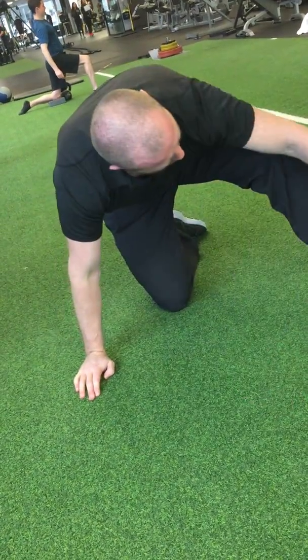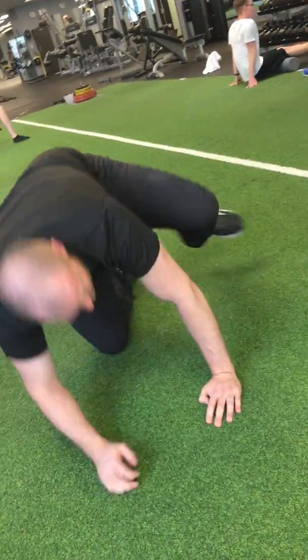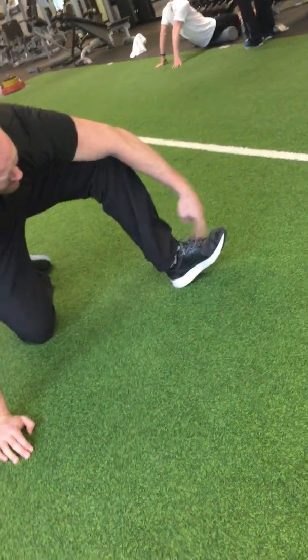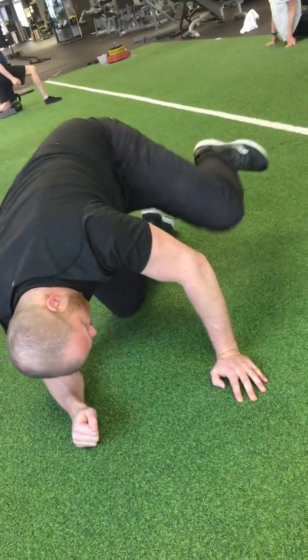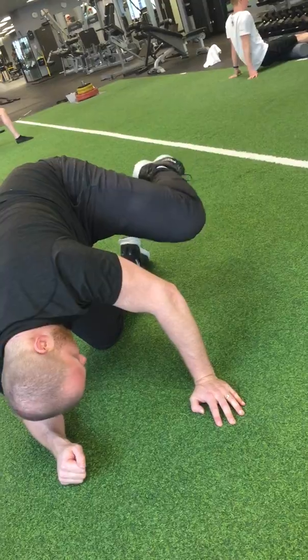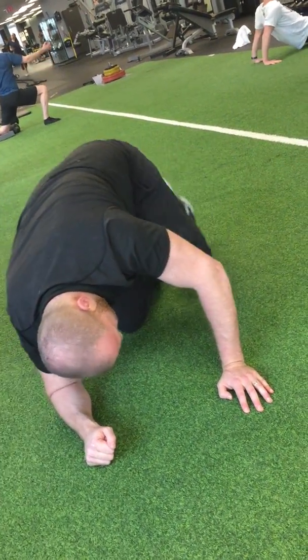Make sure you keep your foot pointing towards your shin, not pointing away. The foot pointing towards the shin, not pointing away. So if you watch me here, my foot is pointing to my shin — it's not doing that, it's like that. Then we extend it back and repeat like so.